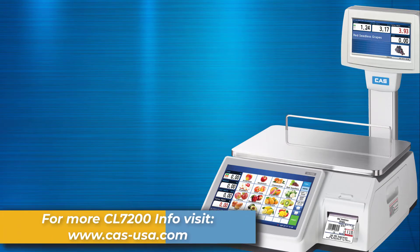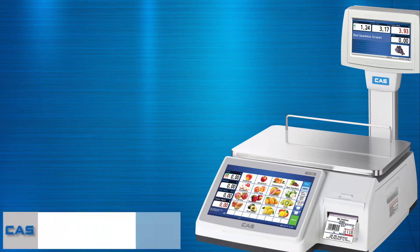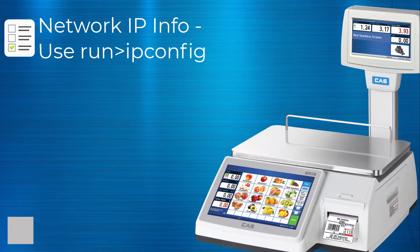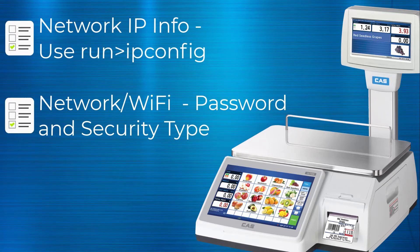If you have not watched our previous video on acquiring network information, the link will be posted in the description. A few bits of information you want to get as far as your network goes. First, you want to get your network IP information. You can find this using run ipconfig on your computer. Next, you want to get your network Wi-Fi name and password, and also the security type for that specific network. You can find this on the network tab on your computer. You can also see how to acquire all of this information in our previous networking video.